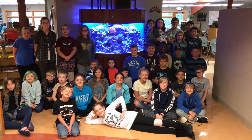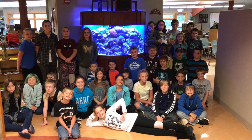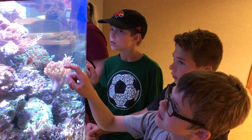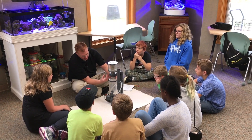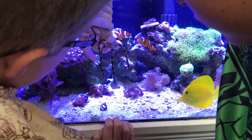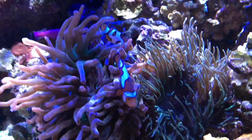Welcome to the Community Reef Tanks at Community Montessori School. Our Diamond Studio is grateful for the opportunity to maintain these educational and fascinating marine ecosystems. We pride ourselves in learning about these complex, beautiful systems through experiential and hands-on experiences. We would like to take you through our complex filtration systems — please sit back and relax while we take you through a piece of our ocean.